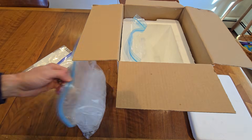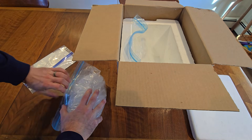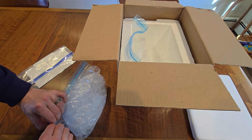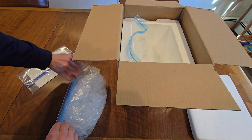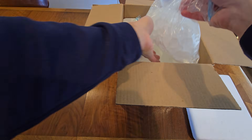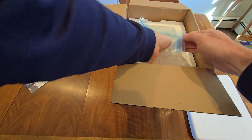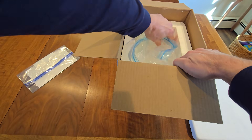Open part of the zipper on the second bag of ice and again squeeze out as much air as possible. Then reseal the bag making sure that it's fully closed to avoid leaks. Put this bag into the other side of the foam cooler so that both zippers are facing up.